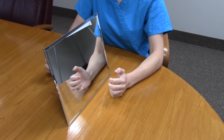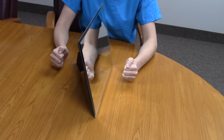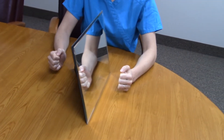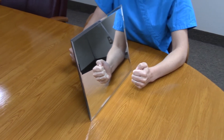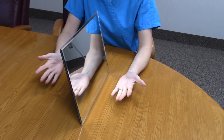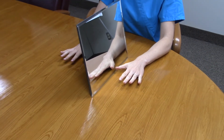I'll introduce you to mirror therapy to show you it's a possibility. An occupational therapist can show you exactly how to do this. In mirror therapy, you put a mirror right in front of you. In therapy they can use what's called a mirror box. You move your strong hand and watch it in the mirror. It looks like you're seeing your weaker hand move because you're seeing a mirror image of your hand. At the same time, work on doing the same movements with your weaker hand.